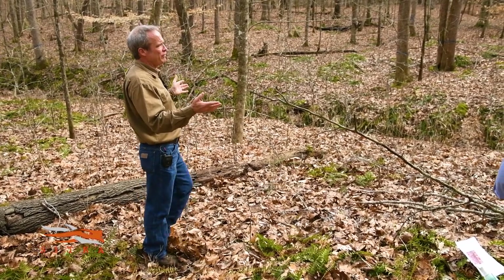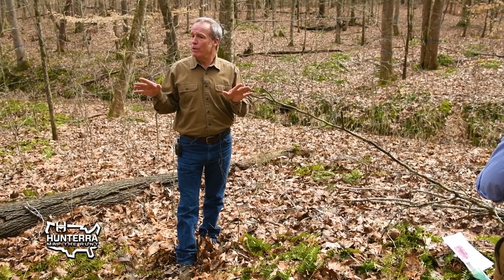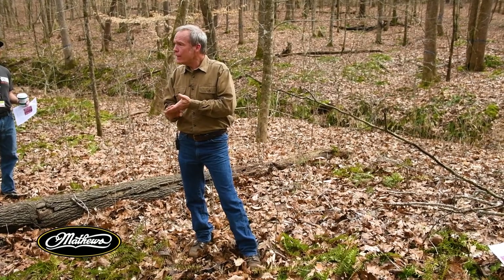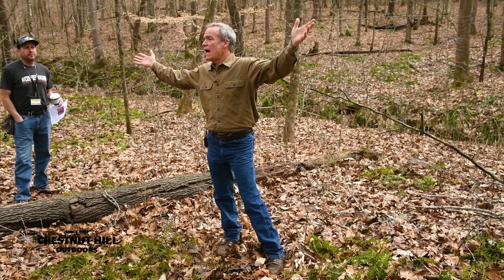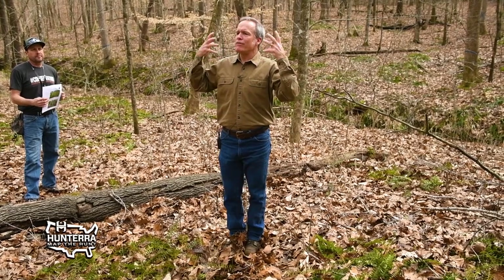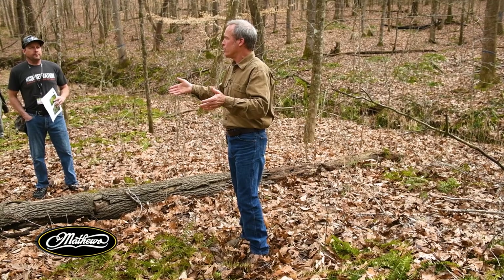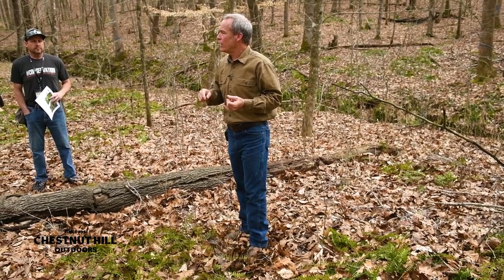Everybody wanting to do this asks who can mark their woods — but you can do it yourself. With just a little field guide you can learn what trees you have, and you probably don't have more than 10 or 15 trees representing the lion's share. Learn those species and you'll have the joy and fulfillment of walking through your woods and making the decisions on which way the stand goes — which trees are kept and which go — working on it at your leisure instead of paying someone else to come in, mark, and cut.